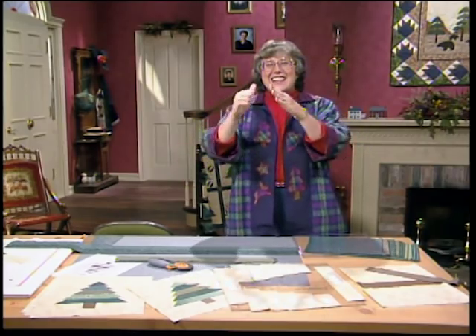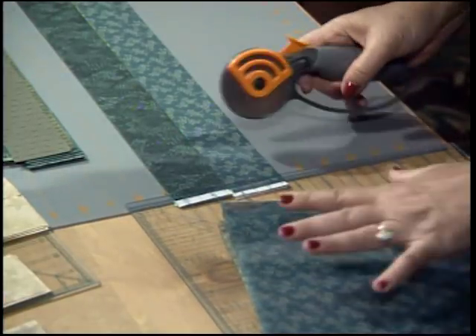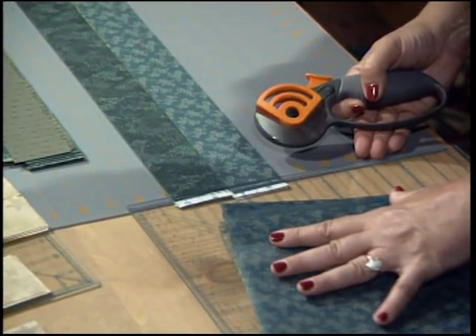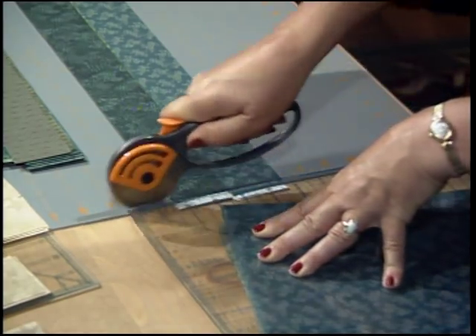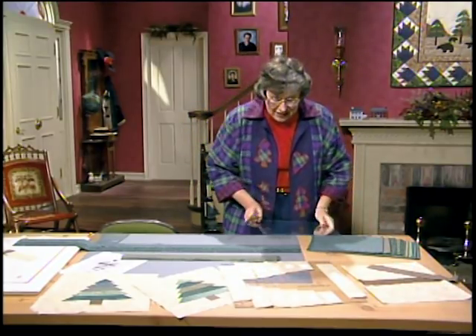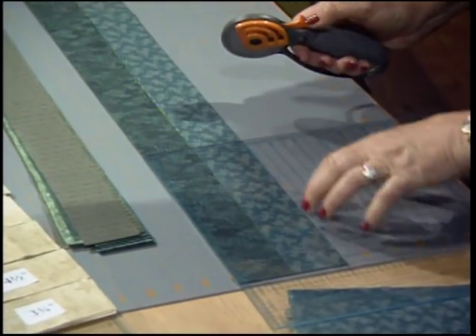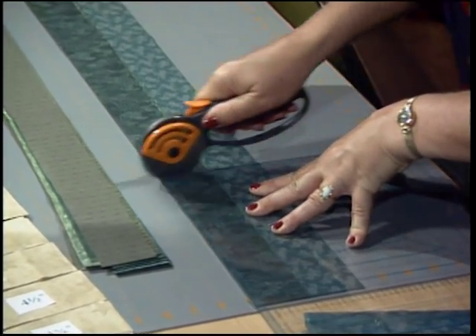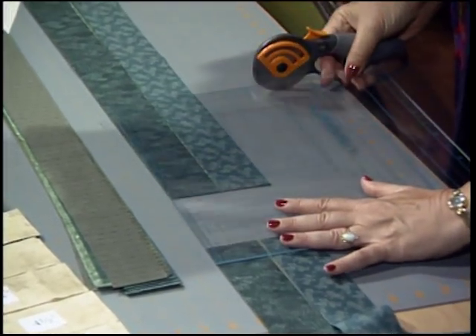You want to go from the widest at the bottom up to the narrowest top. Take your square-up ruler and line it up right at the selvage edge — trim off those selvage edges, they just won't work in the quilt. Then cut your bottom branch of the tree, and the bottom width is 9 and a half inches. I'm cutting ten at a time right here.